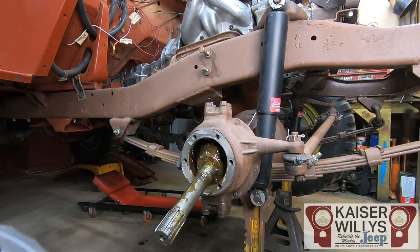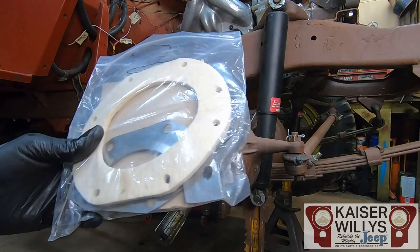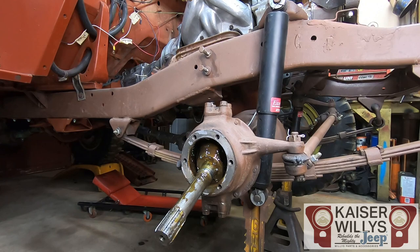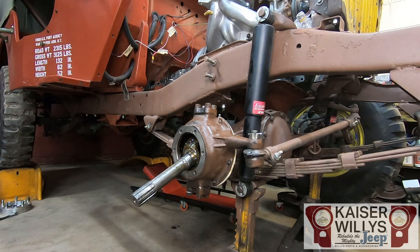Since the axle is this far apart, now would be a great time to put a locker in or do any other maintenance up here — that would save you from having to disassemble it in the future. I'll put my locker video in the description. This is also a great time to do knuckle seals or kingpin bearings. My knuckles leak pretty bad, so we're going to put a Kaiser Willys knuckle seal kit in while we have it to this point, and then we'll get back to the disc brake swap.